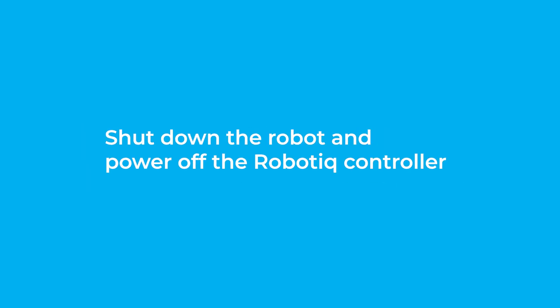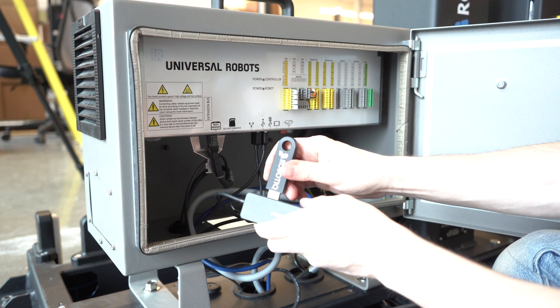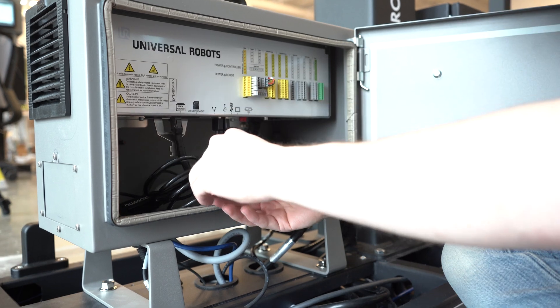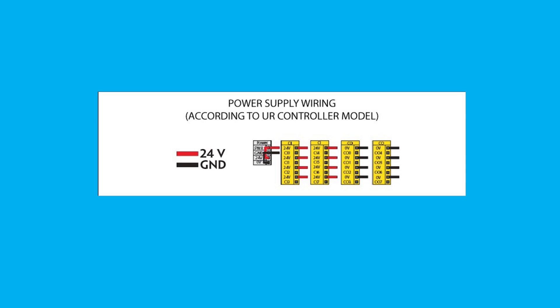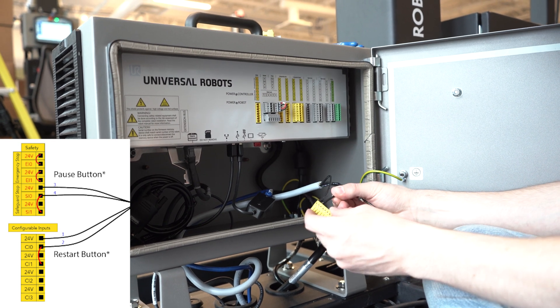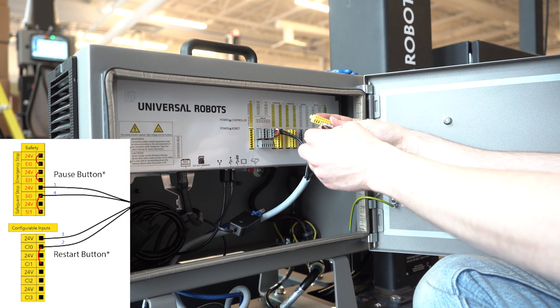Shut down the robot and power off the Roboteek controller. Connecting the Airpik gripper and copilot: now that the Airpik gripper is installed, let's connect the components. First, connect the copilot license dongle to the USB hub in the UR controller — it must be connected at all times. Run the gripper's coupling cable to the UR controller. Connect the white, green, and bare wires to the Roboteek RS485 signal converter as shown in the figure below. Also connect the red 24-volt and black 0-volt wires to the terminal blocks of the Roboteek controller. Now, let's connect the push button enclosure cables to the controller. Optionally, depending on your application, you can connect the stranded wires of the cable corresponding to the restart and pause buttons of the push button enclosure to the UR controller. If you need to connect it, refer to this diagram.